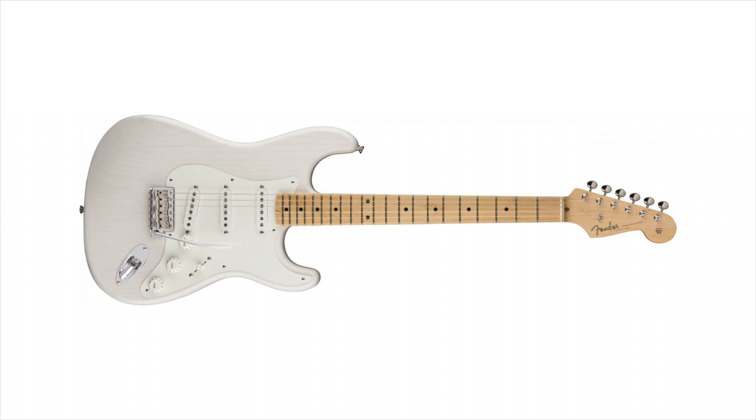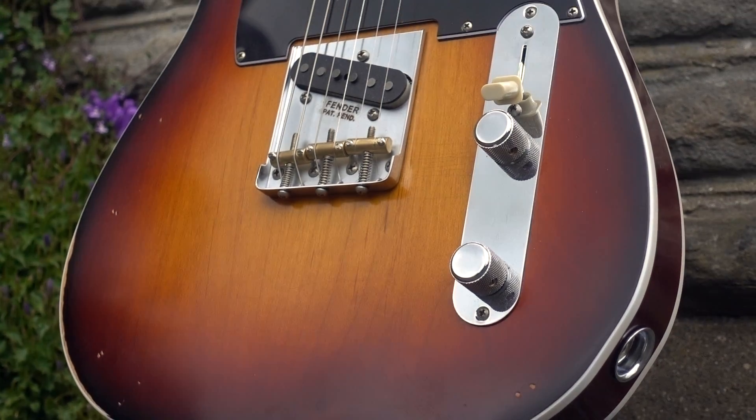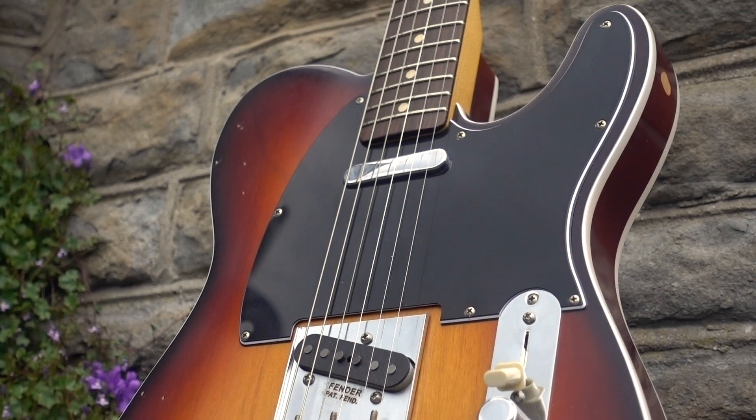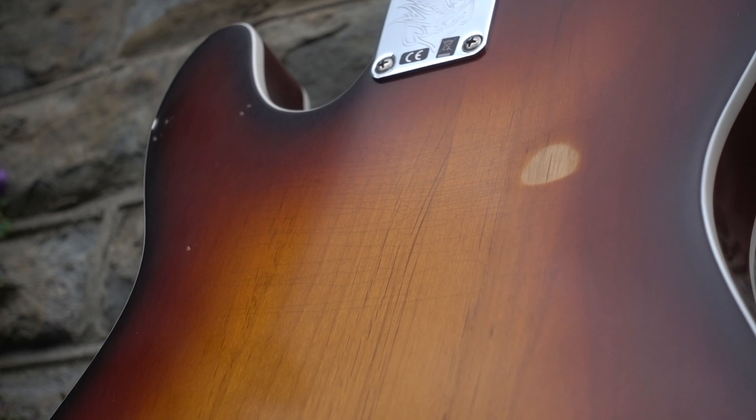Vintage specs, US made, with nitrocellulose lacquer. By comparison, the Road Worn series is made in Mexico, again with very similar specs — all-alder bodies, rosewood necks, on the Jason Isbell Telecaster at least seven-and-a-quarter-inch radius fingerboards, and of course ready-made relicking. It's worth saying the new Road Worn series actually comes with nitro checking, whereas the old version didn't.